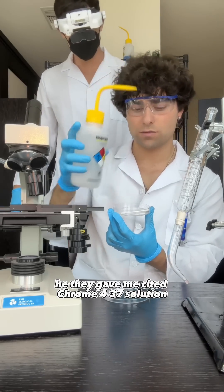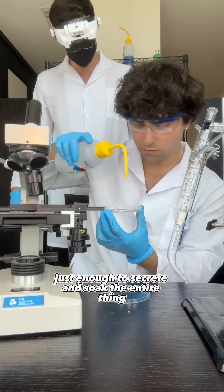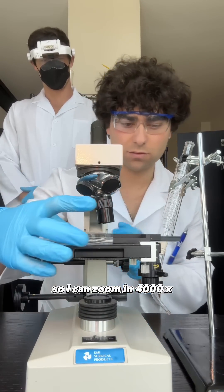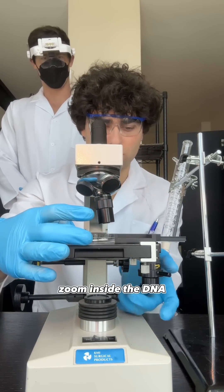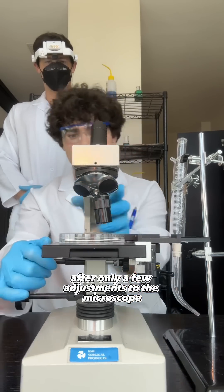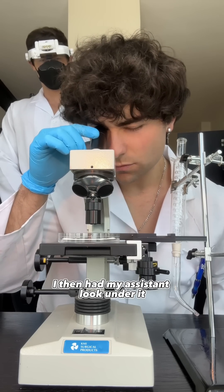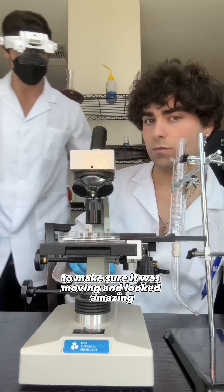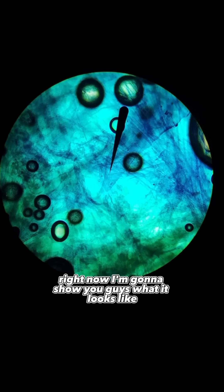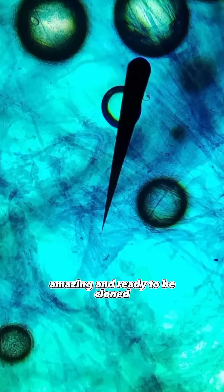He then gave me cytochrome 437 solution and I sprayed it on top, just enough to secrete and soak the entire thing. After that, I put it under my nine-thousand-dollar microscope so I could zoom in at four-thousand-times zoom inside the DNA to make sure it was alive and moving. After only a few adjustments to the microscope I looked under it and it looked absolutely amazing. I had my assistant look under it too and he said it looked great. Check out the DNA — it looks beautiful, amazing, and ready to be cloned.